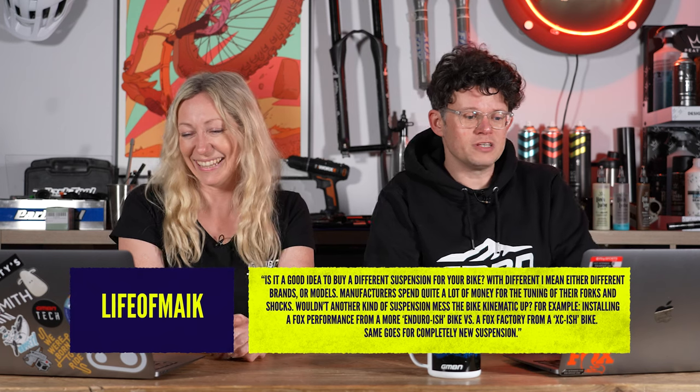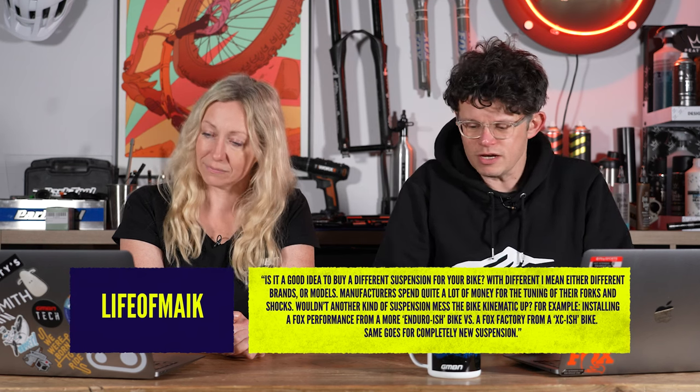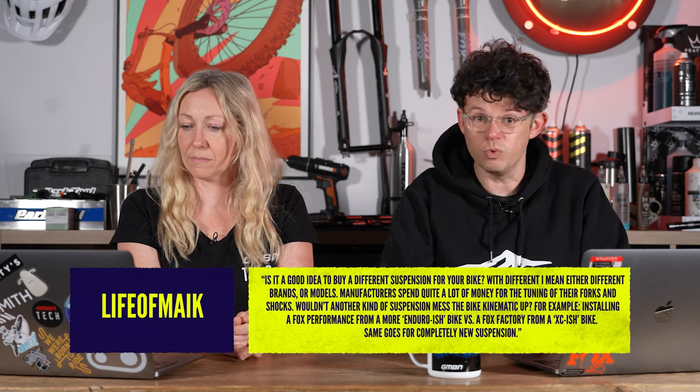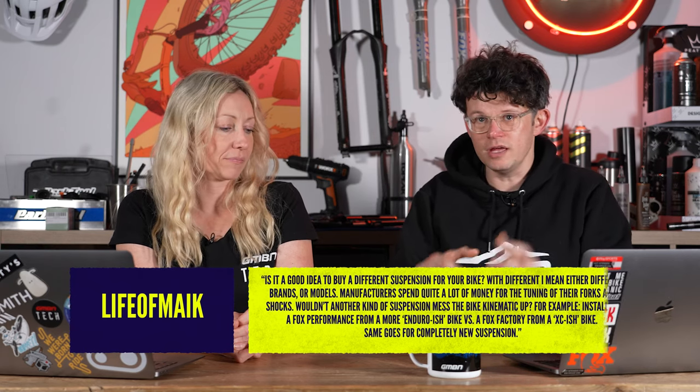Another good question — don't forget you can ask any question to Ask GMBN Tech in the comments. This one's from Life of Malik: is it a good idea to buy different suspension for your bike — different brands or models? I assume you're asking if you've got a bike with RockShox front and rear and you want to upgrade to Fox, and whether that changes things because manufacturers spend a lot of money tuning their forks and shocks with specific brands. You're right to a degree — some bikes are designed around certain shocks. Some Treks with their flex link, some Specialized have been designed directly with that. But quite a lot of bikes these days will work with a variety of different shocks.